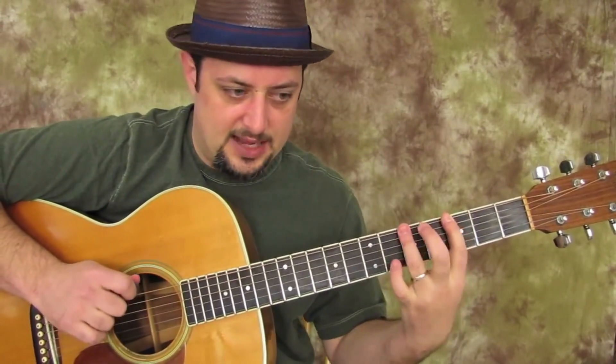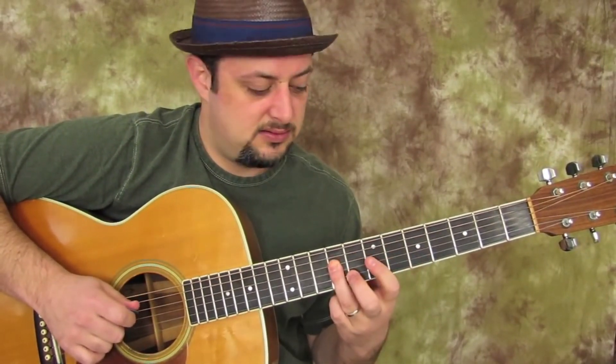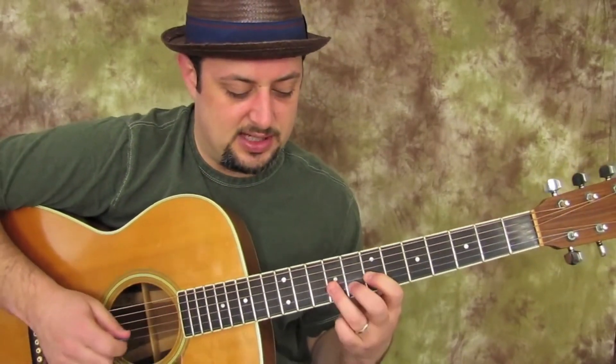This whole run is only going to use our index and ring finger for the whole thing. 0, 3, 5, 6, 7, 5, 7, 5, 7, 8, 9, 7, 9 on the G string. 7, 9.